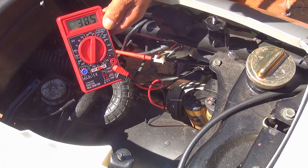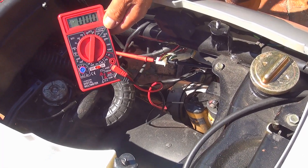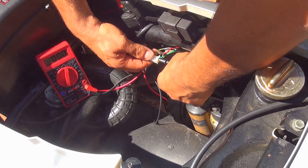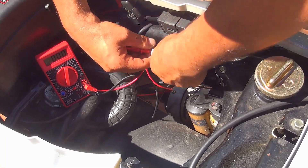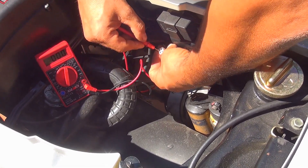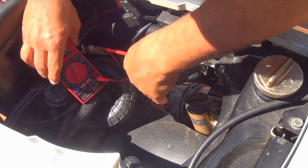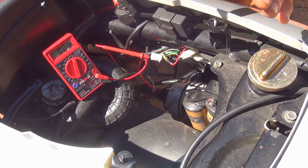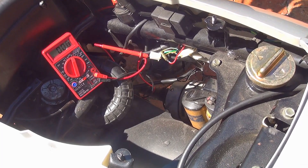Now we're going to test the other wire — that would be the yellow wire, the one that is running your lights. Before you do that, turn off your scooter and we're going to change the wire. You can leave the black probe on the green wire because the green one is always the ground. Now switch to the yellow wire.